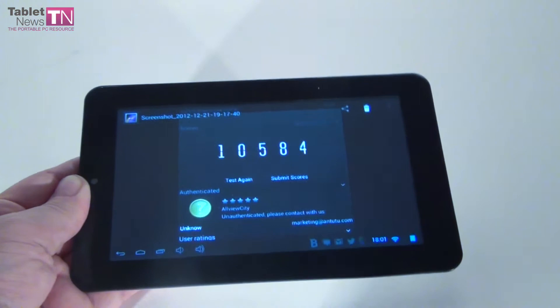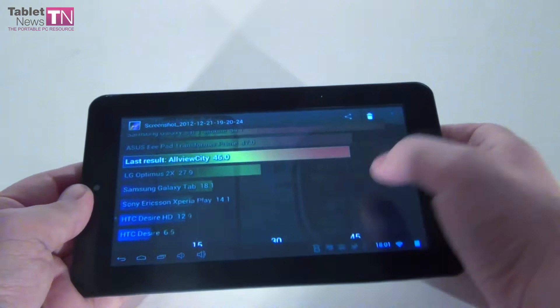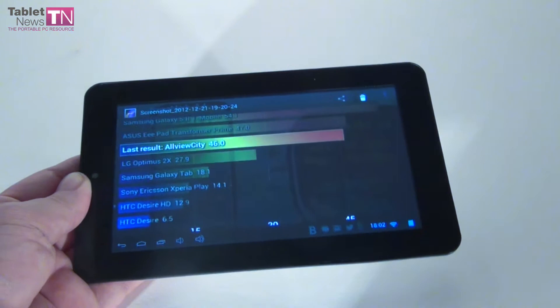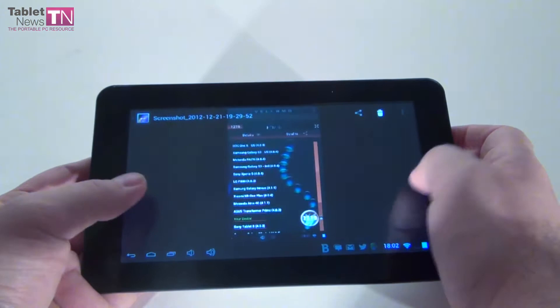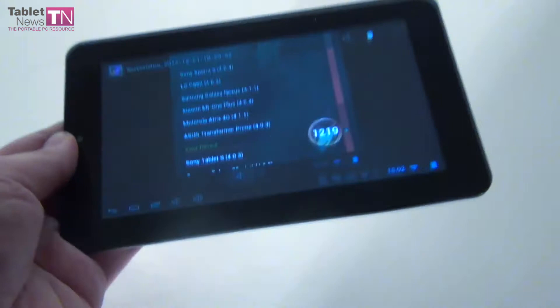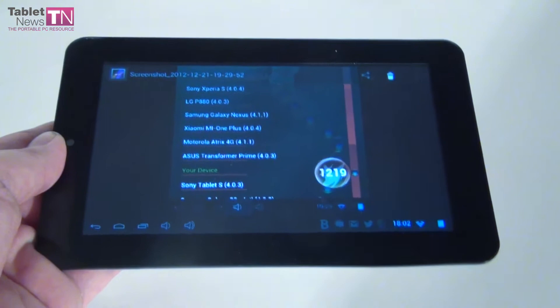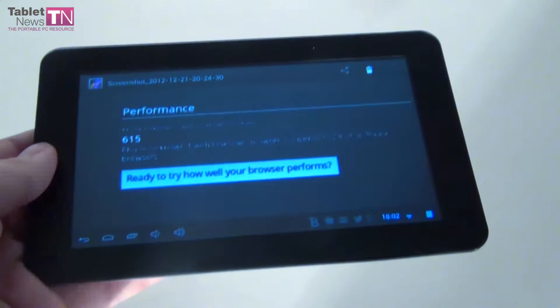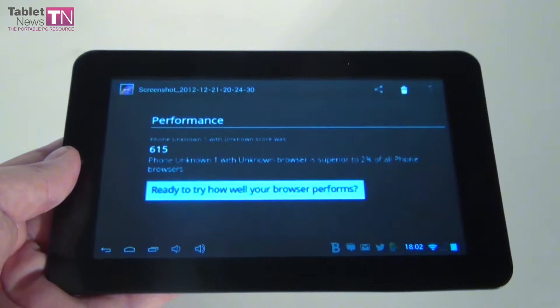Moving on to Nenamark: we score 46 frames per second. Galaxy Tab 2 7.0 scored 26 fps, and Nexus 7 scored 55 — it ruled, having a Tegra 3 CPU, while here we have a dual-core one. In Vellamo, we're sitting just above the Sony Tablet S with 1219, while Galaxy Tab 2 scored 1000 and Nexus 7 scored 1700. We also tried the Browsermark test, but sadly performance was not that great — only 600 points, clearly surpassed by the Galaxy Tab, the Nexus 7, and pretty much any device out there.